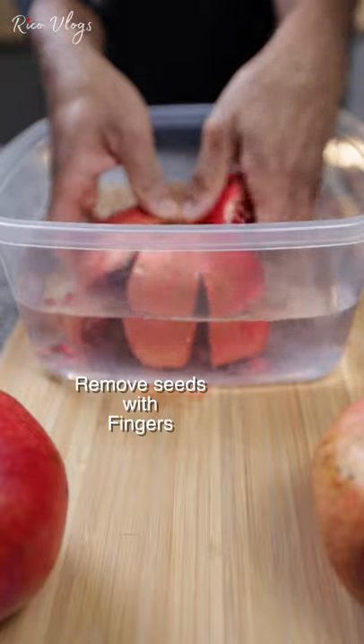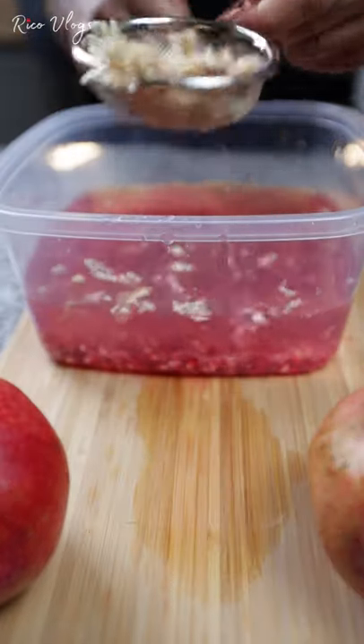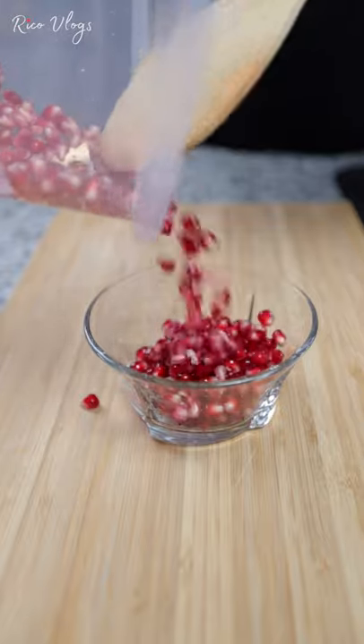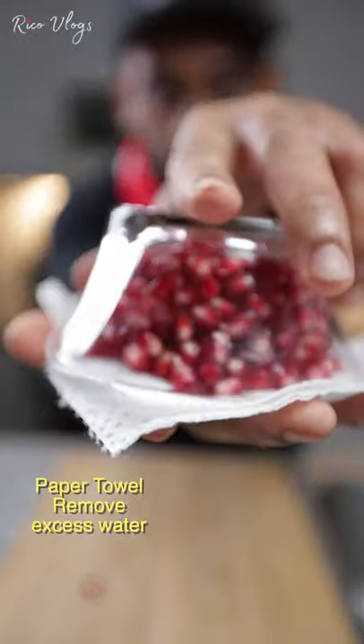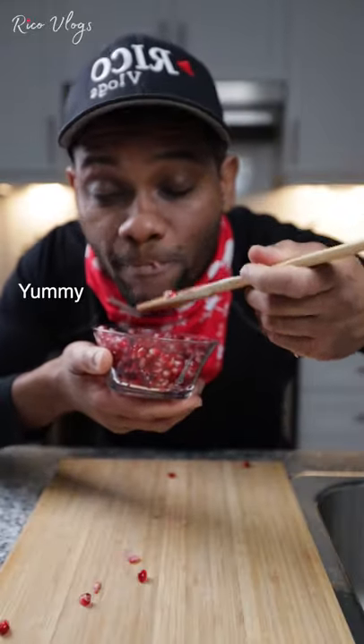Immerse in water and remove the seeds with your fingers — it should be clean like this. Remove everything that floats, then strain it, and boom, you're done. Put in your favorite bowl or flip dry on a paper towel. Quick, grab a spoonful — so yummy, darn delicious!